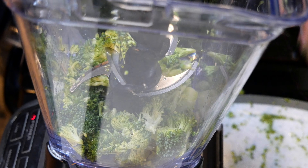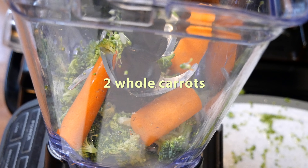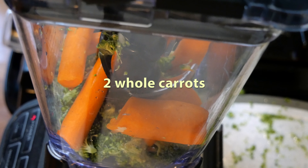We're also gonna be using a total of three carrots in this recipe, but we're only gonna be blending two carrots for right now. The other carrot we're gonna hold back for garnishment later on.